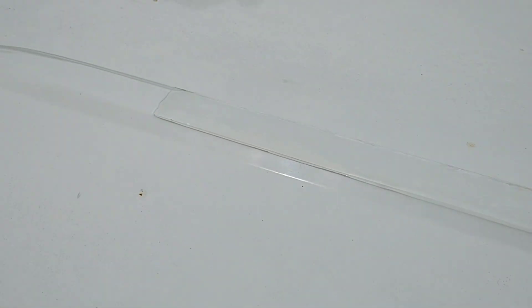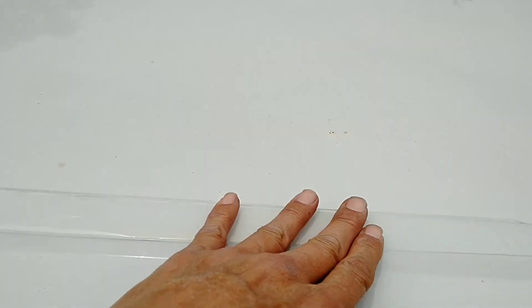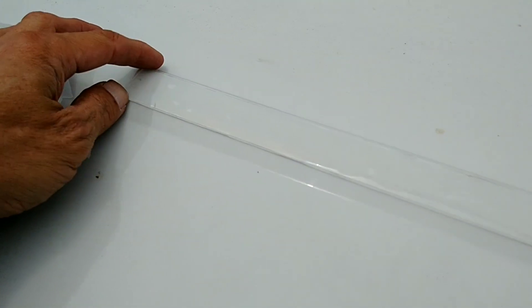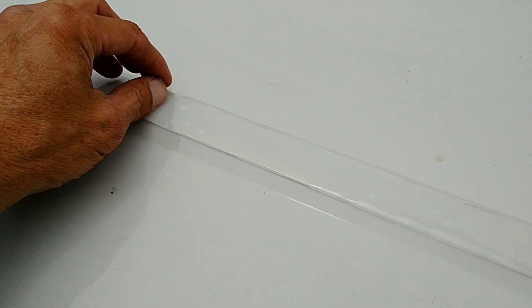You probably won't see it, but I laid four strips of double-sided clear tape down along the ridge on top. We're going to put the solar panel on and then peel these. I leave a little plastic cover piece on it and will pull it out as I go.